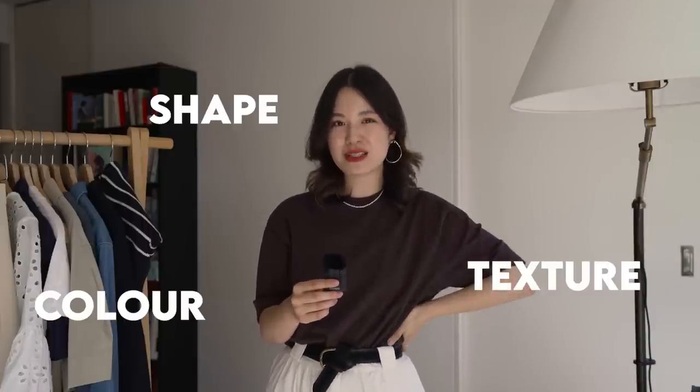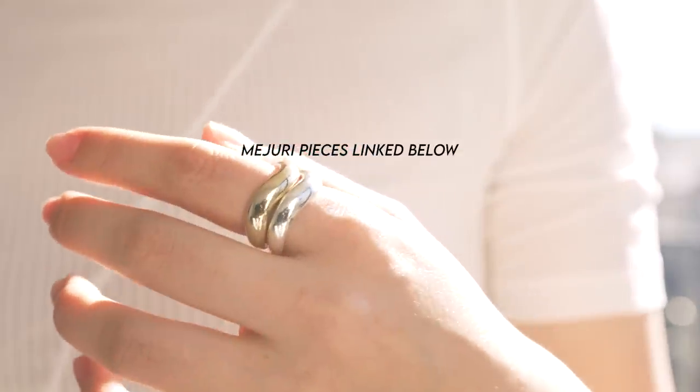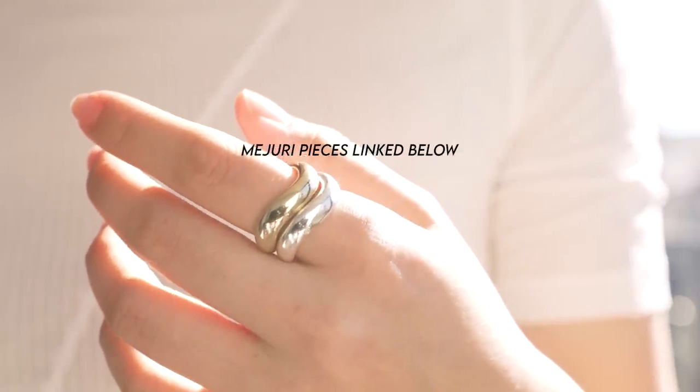You can use jewelry to add shape, texture, or color into any outfit, and I repeatedly use my jewelry throughout today's video to help complete my looks. If any of these pieces catch your eye, I will have them linked down below, as well as my 10% off code for your first order.